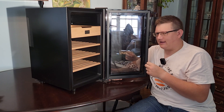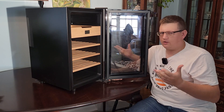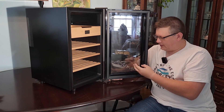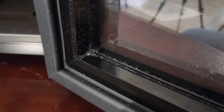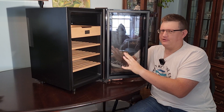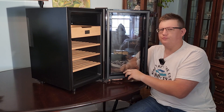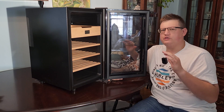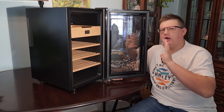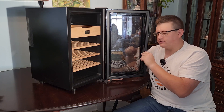Before doing anything — before powering this on — just like with everything else, you need to clean it. Everything you buy from the store, make sure you clean it really well, especially something you're putting in your mouth like a cigar. Your humidor can come with plastic or metal shavings from manufacturing. Just use some tap water and a paper towel, wipe it really well, and then we'll go ahead and power it on.